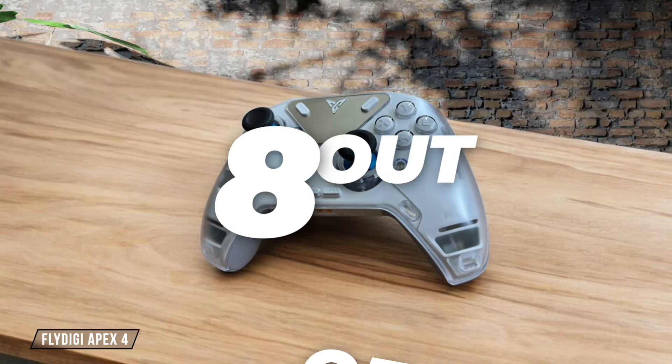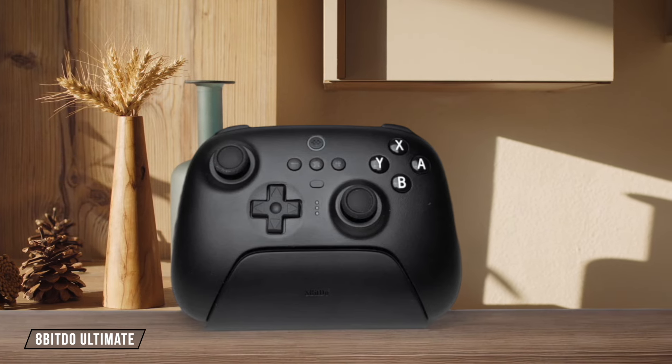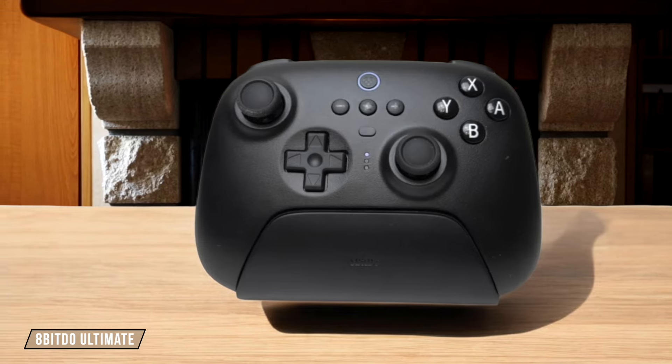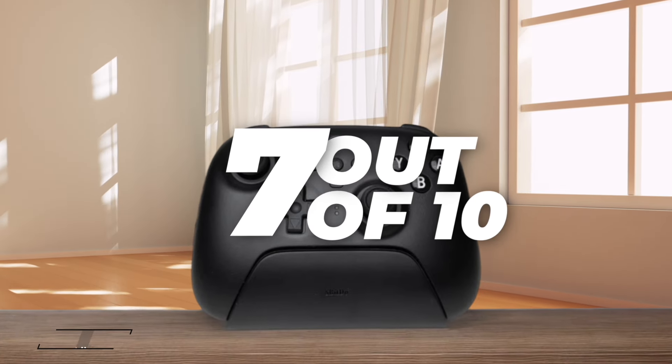The 8-BitDo Ultimate works seamlessly with Nintendo Switch, Windows, and SteamOS, including the Steam Deck, offering a good range of compatibility. However, it falls short when it comes to PlayStation and Xbox support, which might disappoint some users. From my testing, I'd give it a 7 out of 10 for platform compatibility.